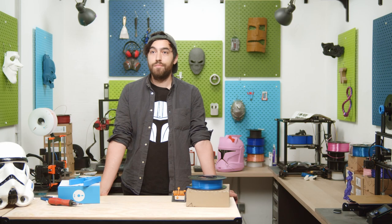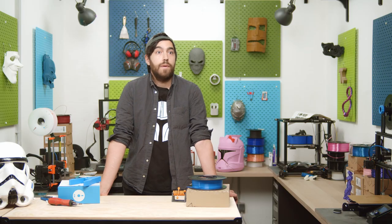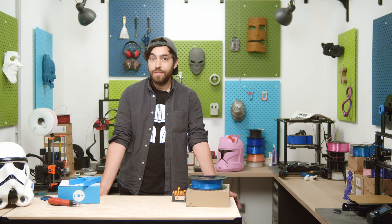Every project needs a great workshop, so we built one. We will bring you videos every week with quick tips, giveaways, and lots of advice, so stay tuned.